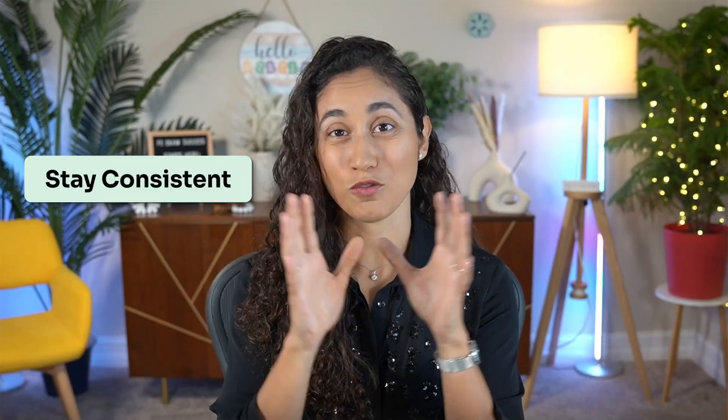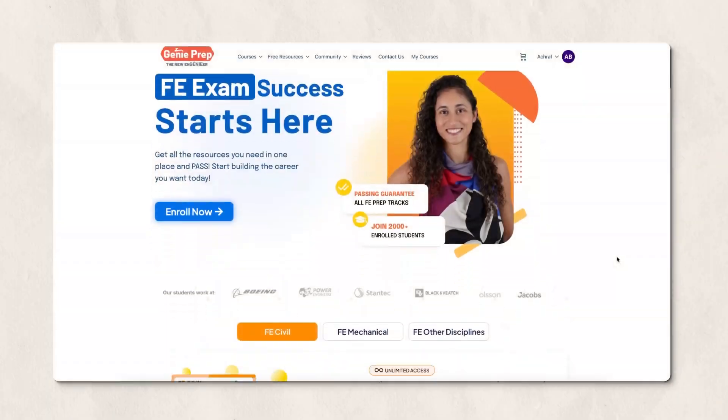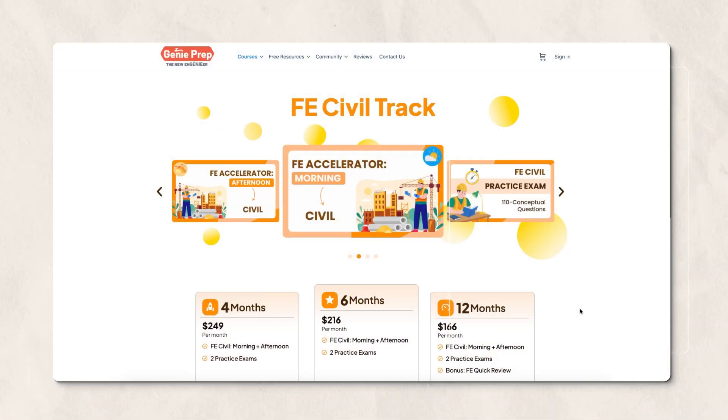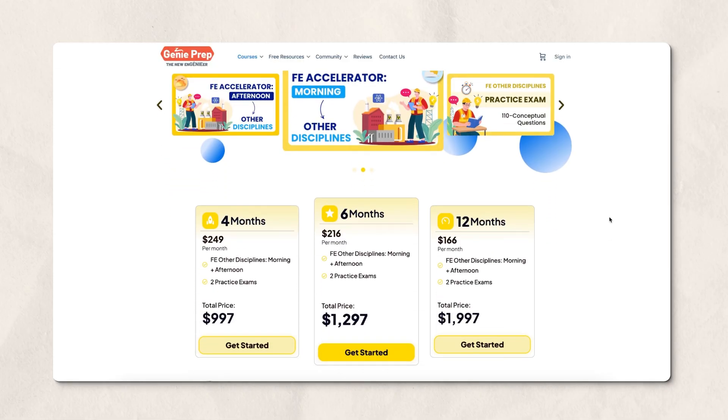That's how you stay consistent for four months and that also increases your chances of passing the FE exam. That's why we built Jenny Prep — we cover everything you need to pass your FE exam and we design our courses to help you stay focused, consistent, and pass your FE exam faster. We also have new flexible plans and pricing options, so make sure to check it out.